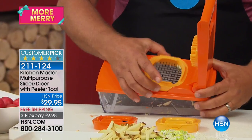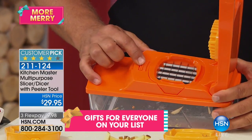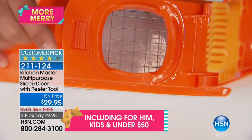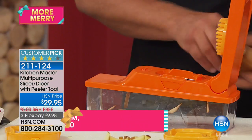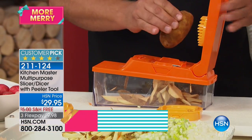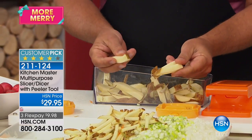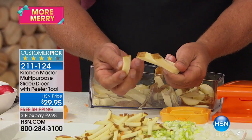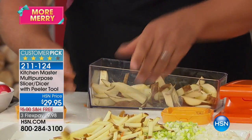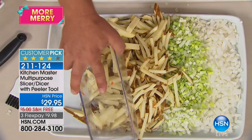If you like bigger french fries, take the blade with the small holes out and go to the blade with the larger holes. There's a lock right here — you push on that little tab, it locks the blade into place. And now for big juicy steak fries like you get in the restaurants, you can make big carrot sticks, big zucchini spears for a vegetable tray. Look at the size of those fries — that's the kind of french fry you get at those high-end steak joints. You can make them by the pounds.